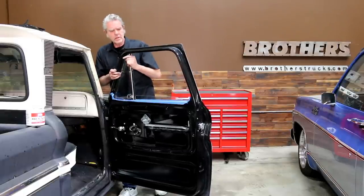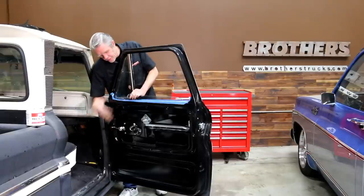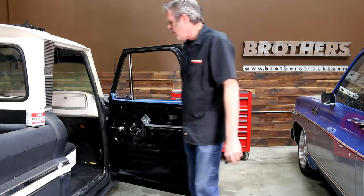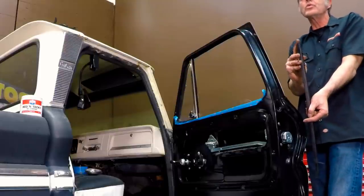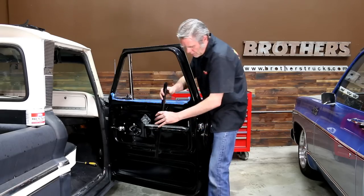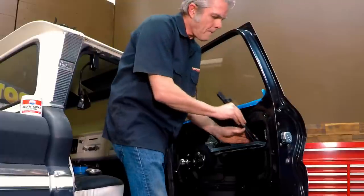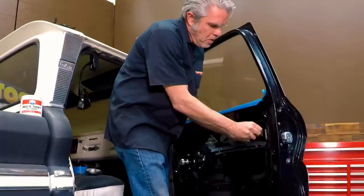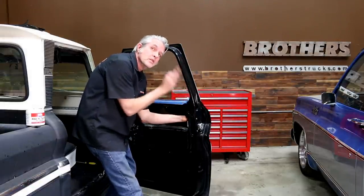Again, we're just going to be putting the screws in lightly so we can still move things around if necessary. I'm going to move my glass all the way forward and go ahead and put in my back channel right here. You'll notice there's a 45-degree bend here and that this part is straight — I like to get the 45-degree right at the top. This is going to slide in. When you put it in, make sure that the channel has the glass in the middle — not on either side.